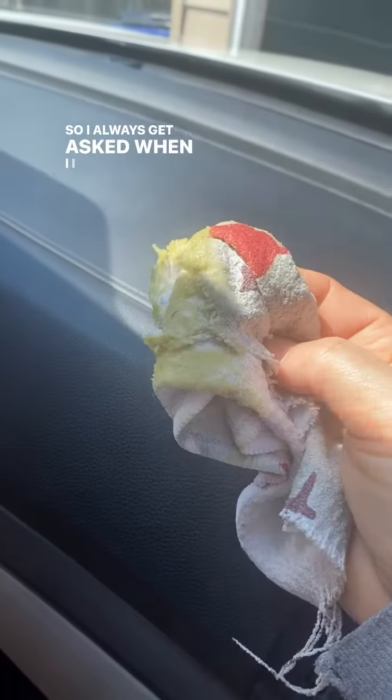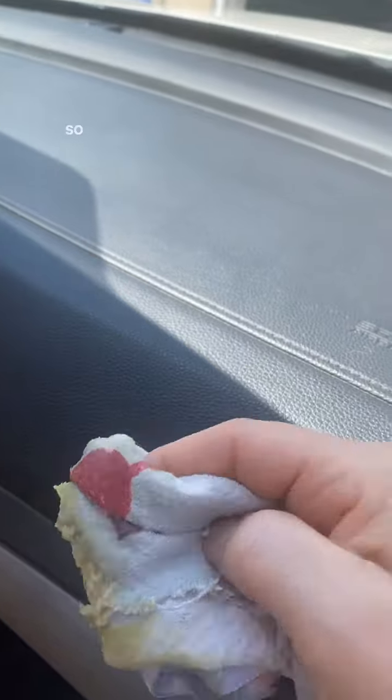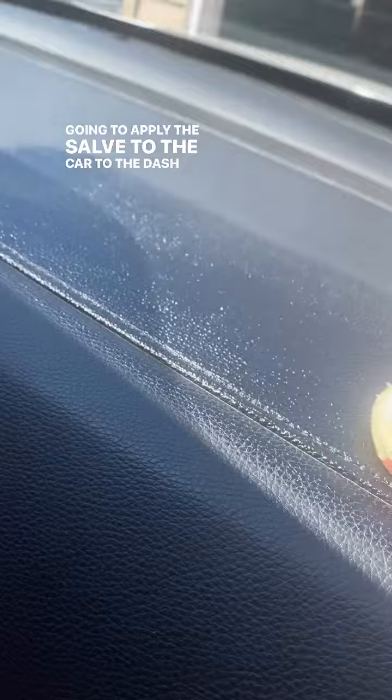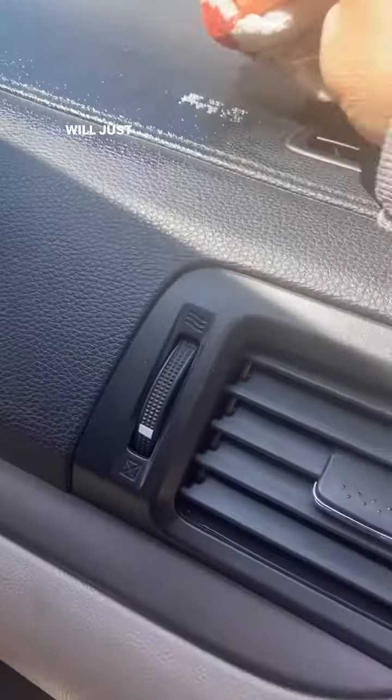I always get asked when I share the salve, people will say, what do you mean you use it in your car? So I have wiped off the dash here and cleaned it. And now I'm going to apply the salve to the car, to the dash, and then I will just rub it in.